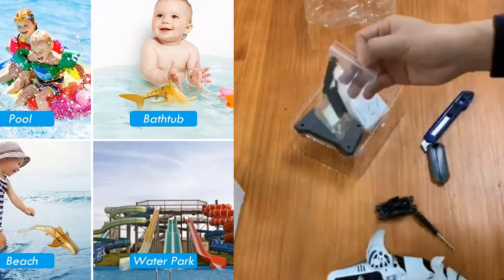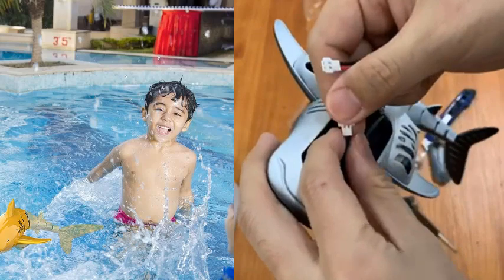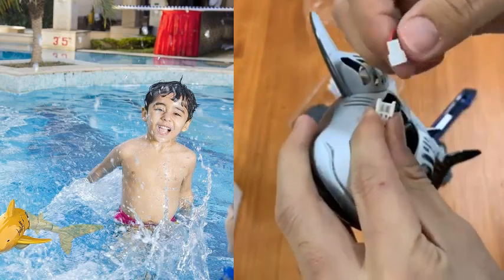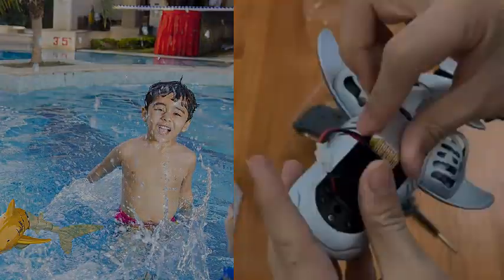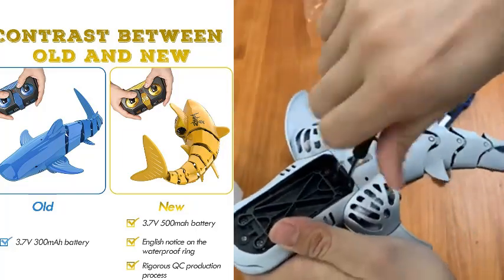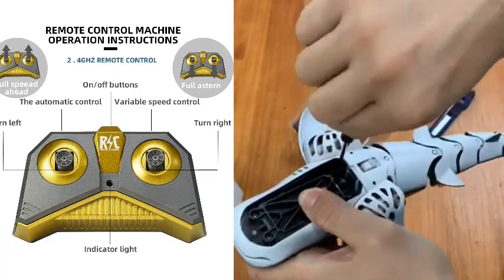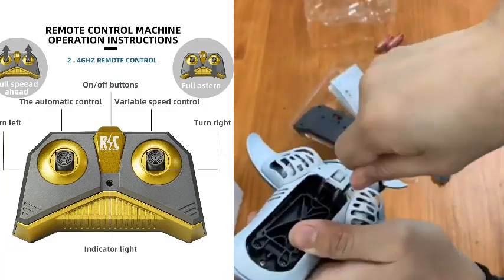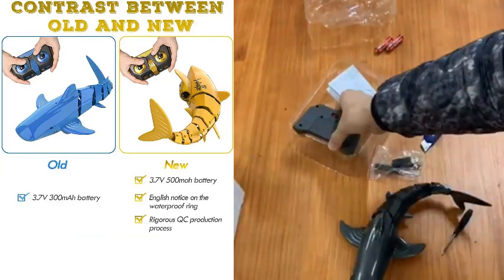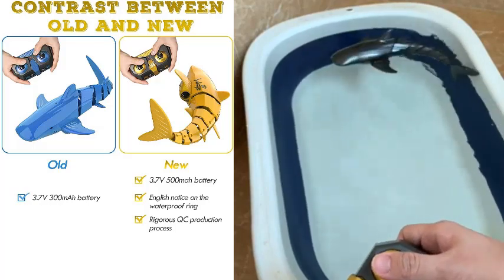The Ease Offix 2.4 GHz Remote Control Shark Toy is best for kids aged 8 and up, making it perfect for family fun time. With its realistic design and movements, it's perfect for anyone passionate about marine life — both children and adults will be mesmerized. The easy-to-use remote control means your loved one can start enjoying it right out of the box, and they'll also learn about the fascinating world of sharks and their behavior while playing.